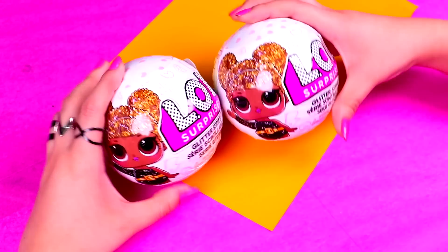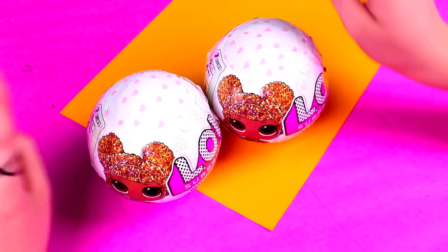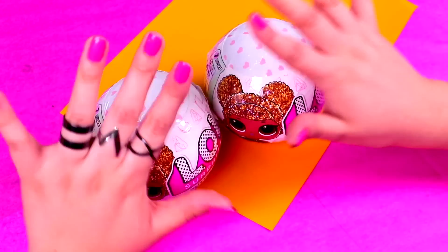Hi guys and welcome back to Toy Transformations! I'm so happy to see you again! In today's video we're going to transform two LOL dolls.